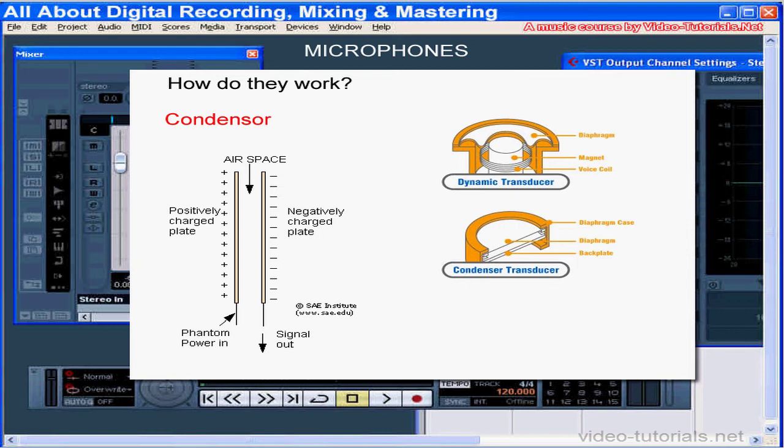A condenser microphone needs a source of power to operate, like a battery or what's called a phantom power supply. Most mixing boards and external sound cards supply the phantom power at the microphone input interface. Dynamic microphones and ribbon mics don't need this external power supply. The phantom power won't hurt a dynamic mic; however, it might damage a ribbon microphone, so be cautious about the phantom power. As best practice, make your connections to the equipment when the equipment is powered off.